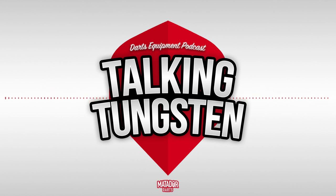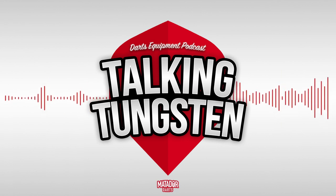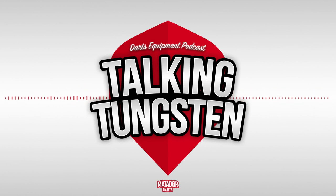Also being added to the range is a Michael Smith Precision range — an 80% tungsten dart with no paint or coatings at all, just a simple silver natural tungsten dart that looks very clean and I think will be very popular. There's also going to be a Michael Smith brass dart, some cases, and in an interview Michael Smith mentioned there'll be more stuff like cabinets, a dartboard, and a few other bits and pieces as well. It'll be interesting to see how good the Shot dartboard comes out given that Shot make some really good dartboards.